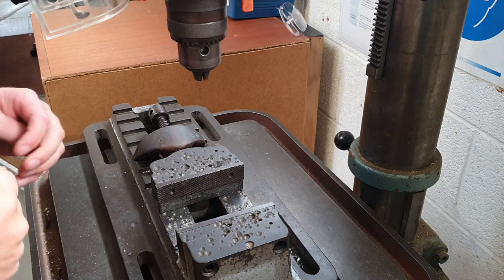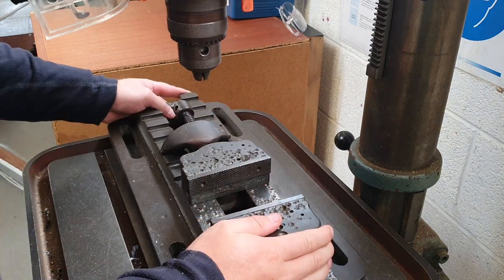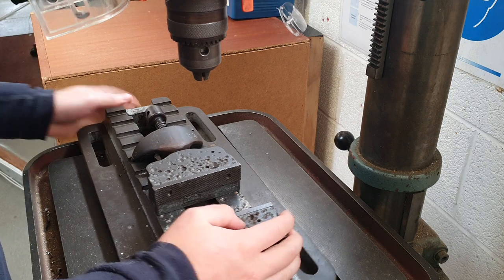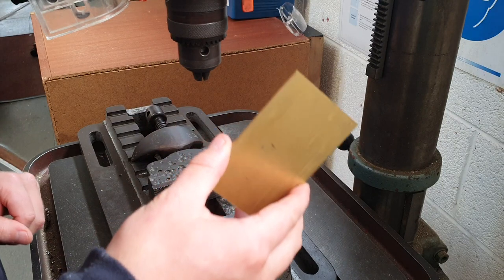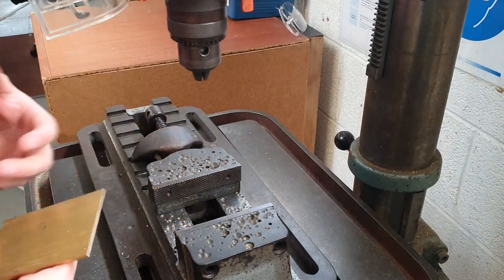Hi everyone. Today I'm going to talk to you about setting up the drill. So this here is what we call a machine vise. This is movable — it can be moved from drill to drill if needed — and this is the piece that holds your workpiece. I'm going to be working today with a piece of brass, but this is the same for any metals or any plastic such as acrylic or polycarbonate.